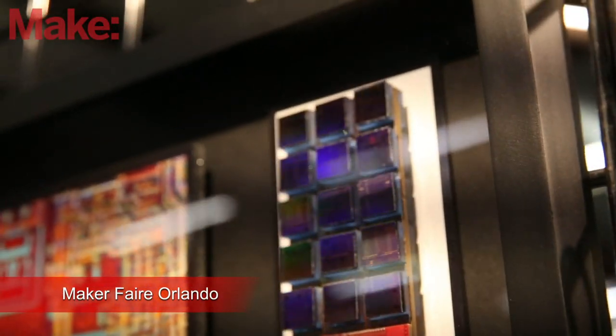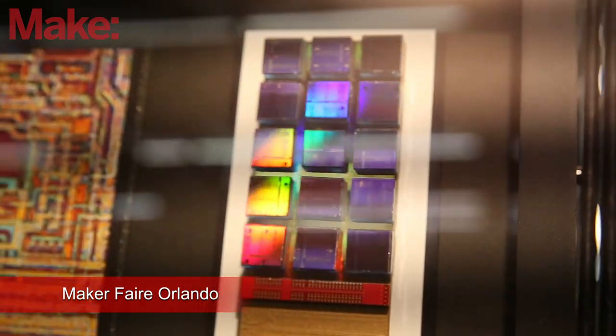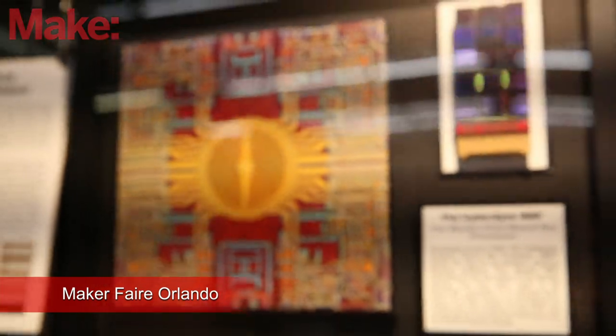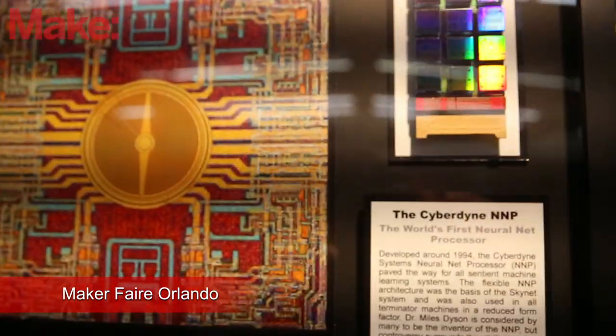The hardest part of this is actually maintaining my collection. I have about 40,000 chips, and so being able to sort through them and decide which ones I'm going to use for artworks, which ones will be interesting — that's the hard part.